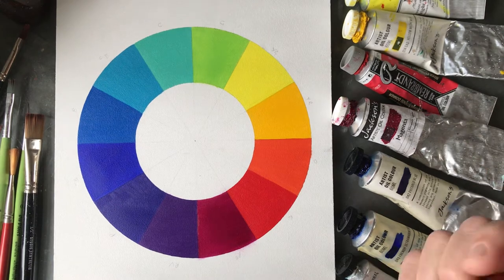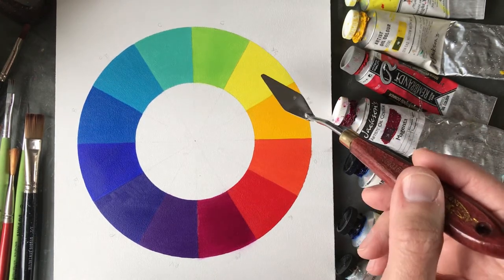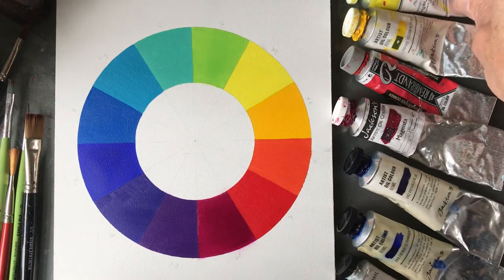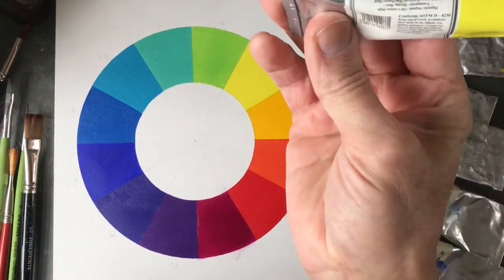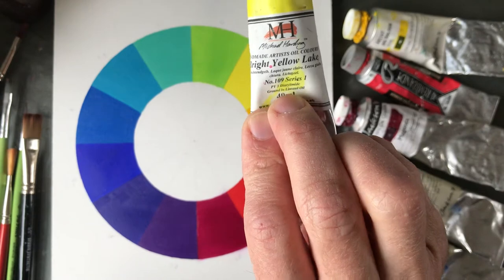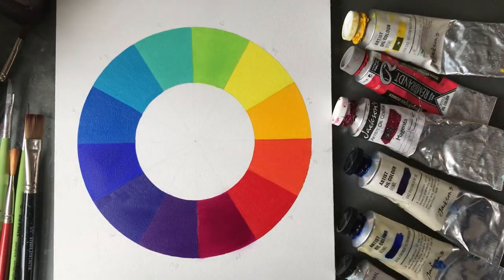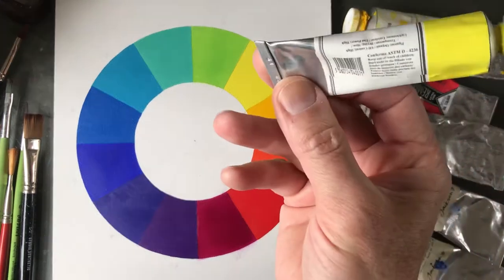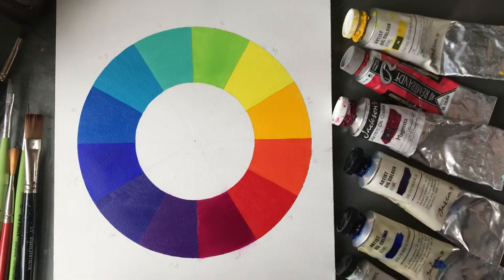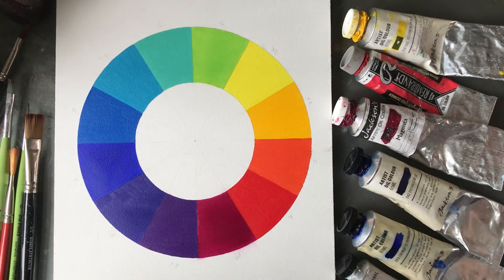Let's look at what these colors are and how you would paint them yourself. This one is lemon yellow, made from PY3 — that's Pigment Yellow 3. There are various varieties of lemon yellow, but if you look for PY3, it doesn't matter who makes it — it will be lemon yellow. That's a blue-green yellow, lemon yellow.